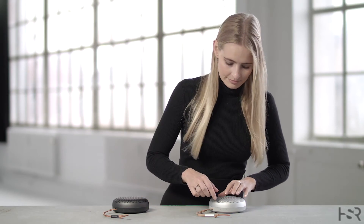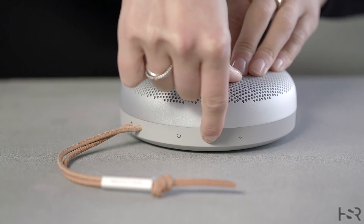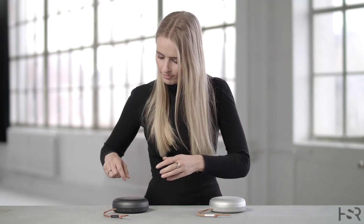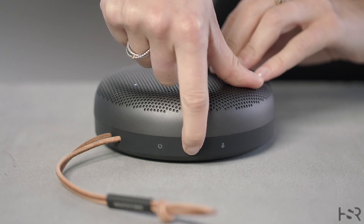The two speakers are now connected. To manually stereo pair, long press the Bluetooth button on one speaker until you hear a prompt sound, and do the same for the second speaker until you hear a prompt sound. The speakers are now stereo paired.